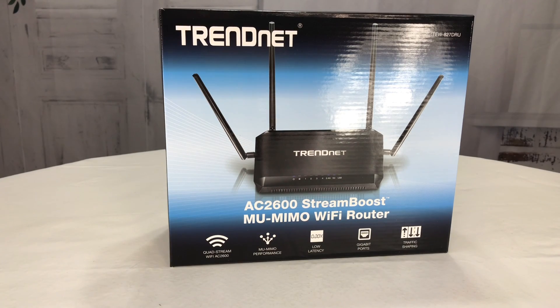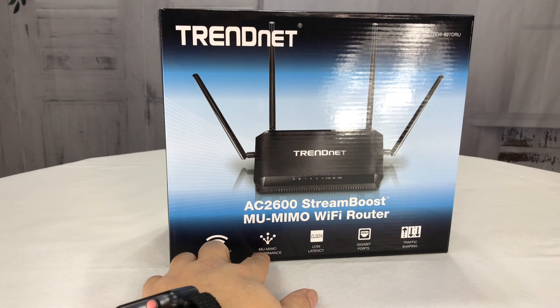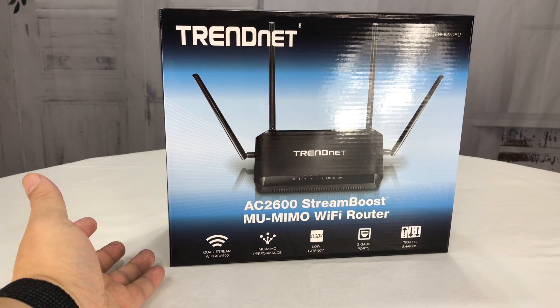What's happening Networking Pandas? Peter Mombanda here. I just bought this Trendnet AC2600 StreamBoost MU-MIMO Wi-Fi router and I picked this up because it was supposed to be a pretty good one and it was pretty cheap.